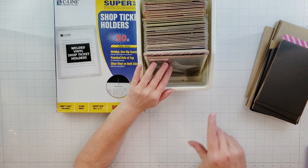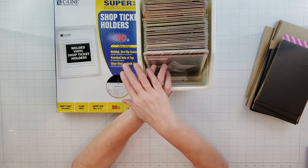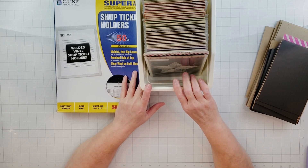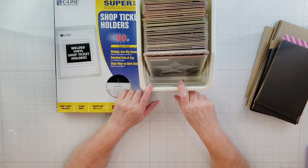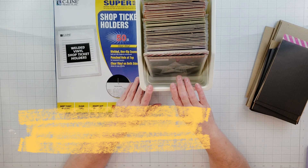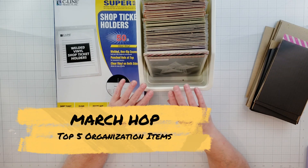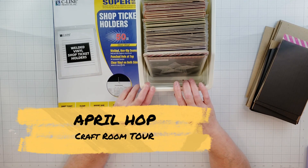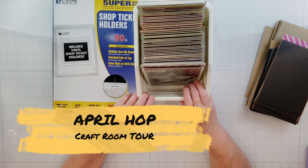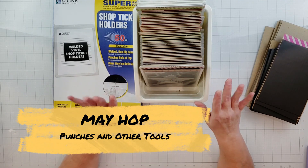That's all I have for this video! Be sure to go check out everyone else's videos participating in this YouTube hop so you can get more ideas and tips on how to store your dies, stamps, and embossing folders. Each month we'll be focusing on a different topic in our craft rooms, and in March we're going to be doing a full craft room tour. Take care, hope you all have an awesome weekend — see you next time, bye!